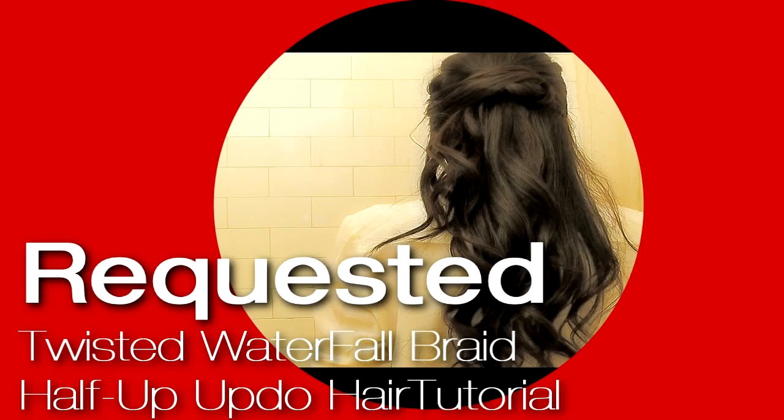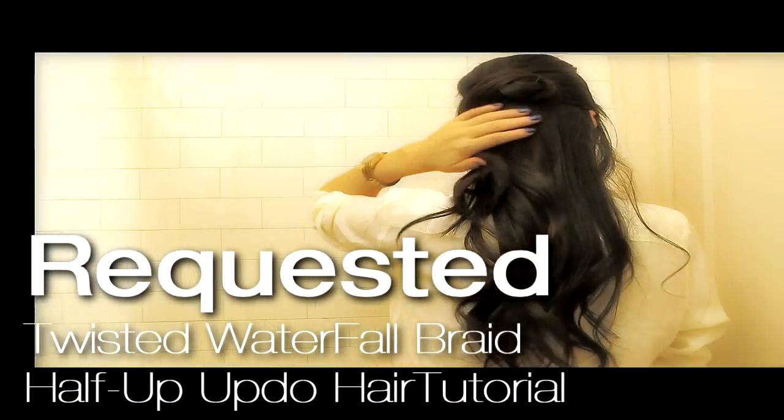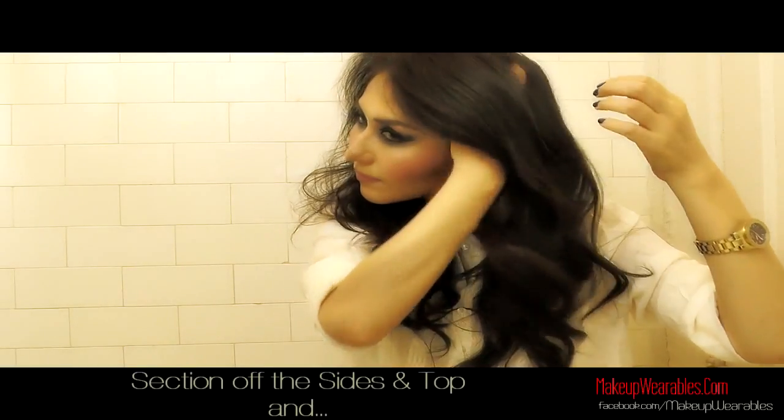Hi everyone! My name is Tina and for today's hair tutorial, I'm going to show you a half up, half down hairstyle with twisted waterfall sides. To minimize flyaways, I'm going to apply some hair wax first.